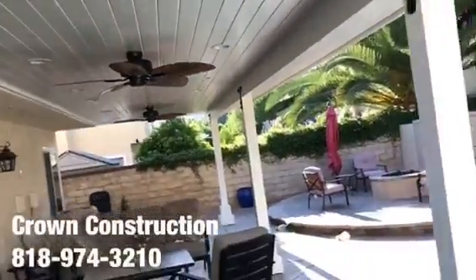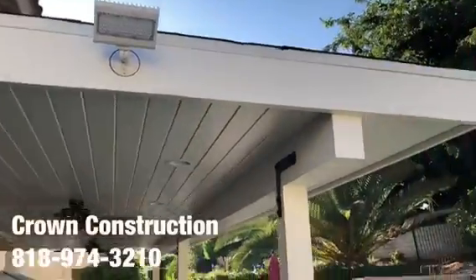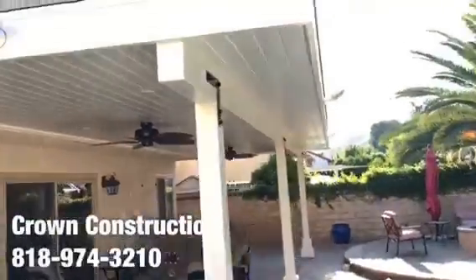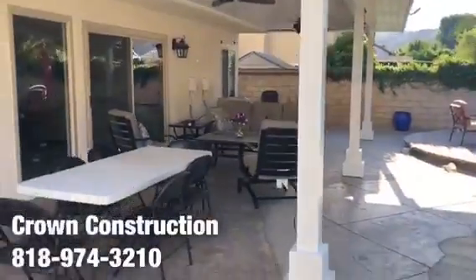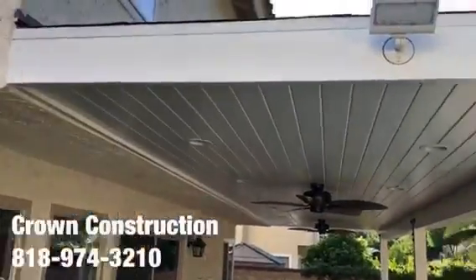We also installed floodlights on two sides of the actual patio overhang. Here is what it looks like at nighttime, and here are the two other ones — a little bit of sun reflection there — but again, this is what the finished product patio overhang looks like.